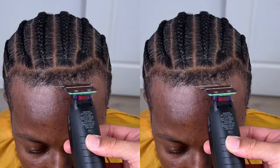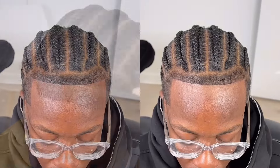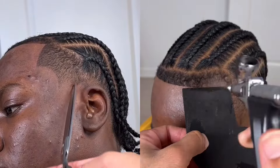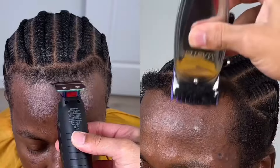Welcome back to another video. Fourth quarter, we're back with another video — another day, another dollar, another cut. Make sure you put notifications on so you won't miss another upload, and subscribe if you haven't subscribed already.